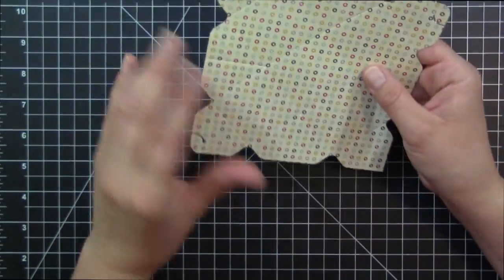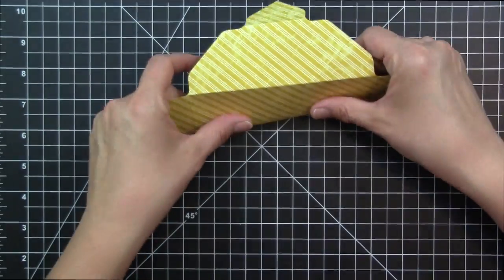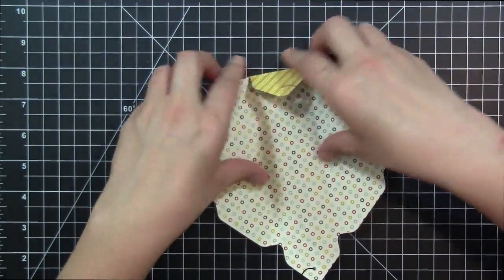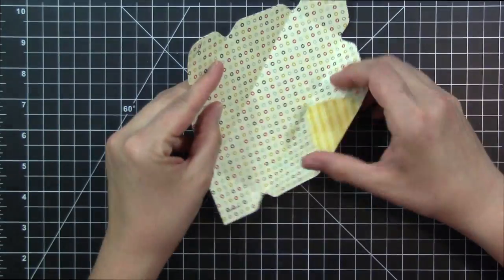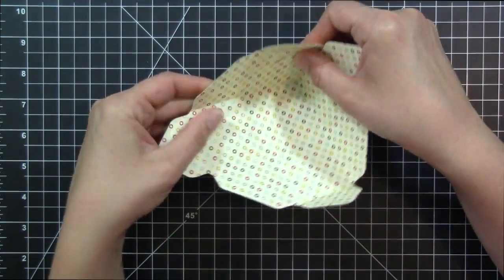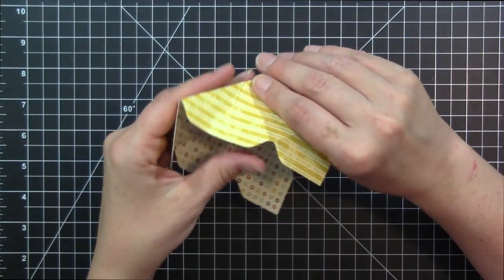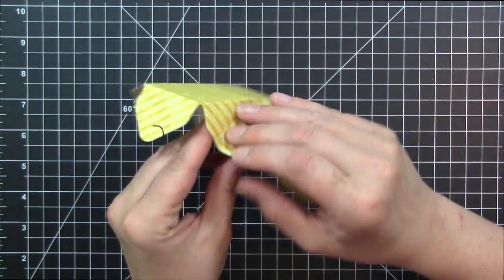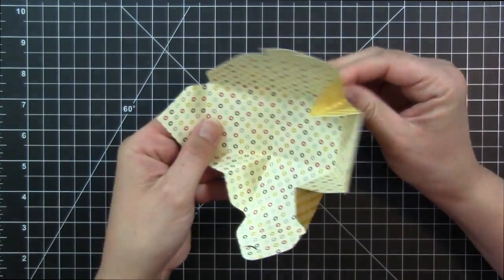Then we'll go ahead and start putting this together. I think I like the stripes on the outside and the polka dots on the inside. So I'm folding all of the score lines, and then each of these corners is our diagonal lines that we scored. We're going to go ahead and fold those in as well, just to make it a little easier when we go to put our box together.